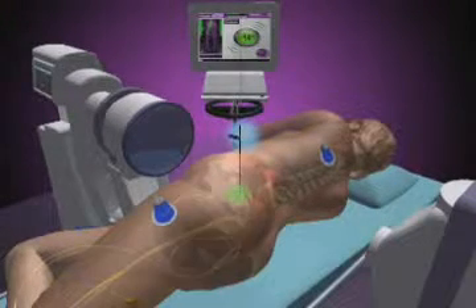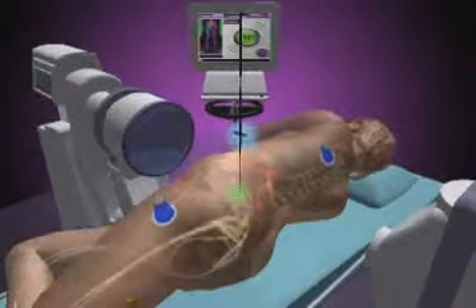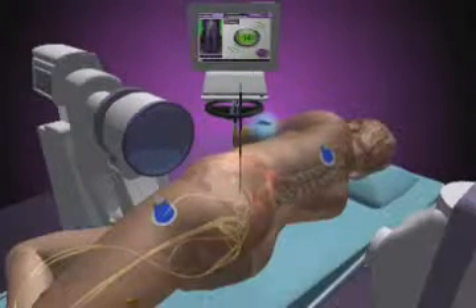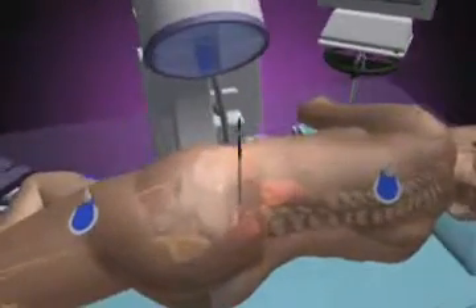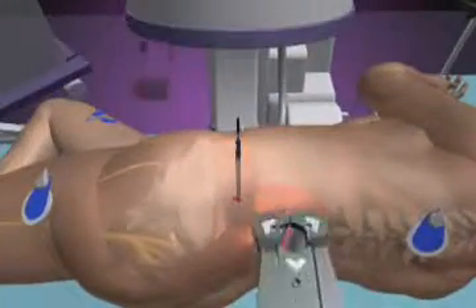Neurovision is a technologically advanced EMG system that assists the surgeon with safe surgical access and implant placement by monitoring nerve activity through the surgical procedure. Once the tubes are in place,